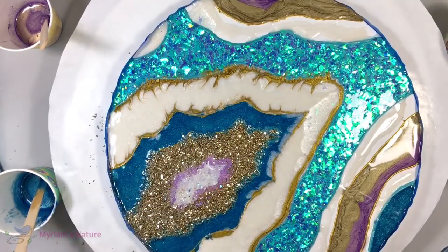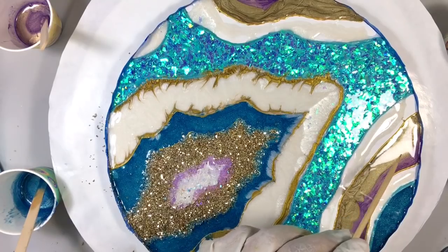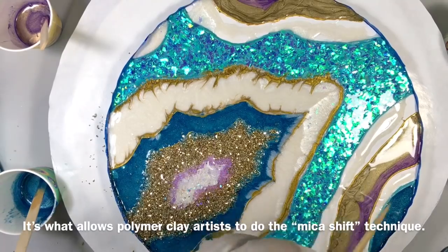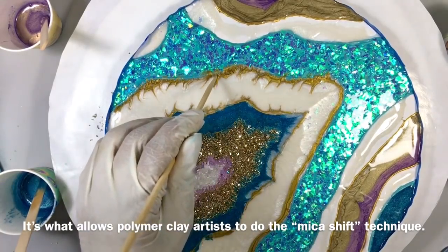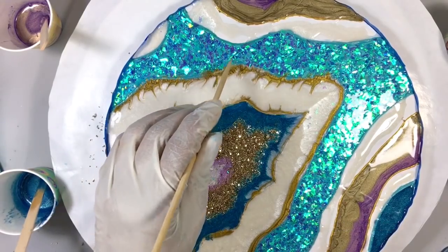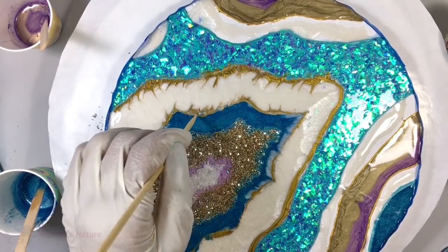There is something about mica that's really interesting — I have never known what it's called. I'm sure there's a name for this, but if you draw a line through mica it kind of shows that line. I've always just called it the 'directionality of mica' but I'm sure there's a real term for it. If any of you know, let me know — I would love to know. All the little strokes I do in the mica, you can see them, which I like.